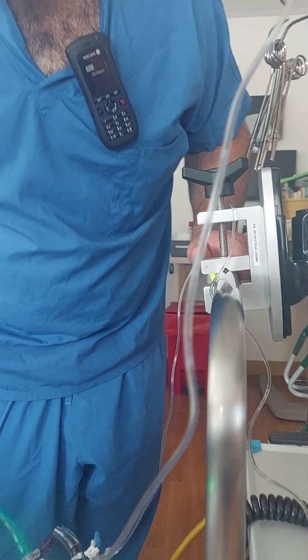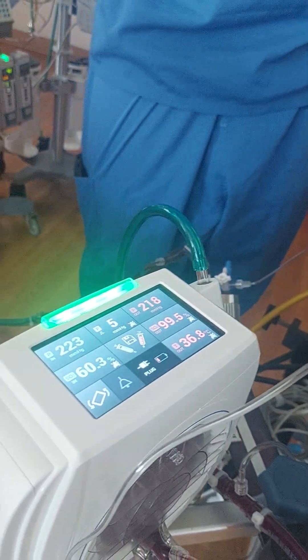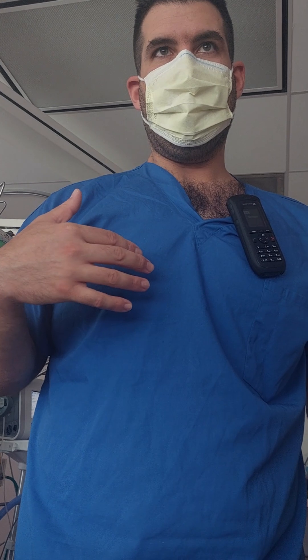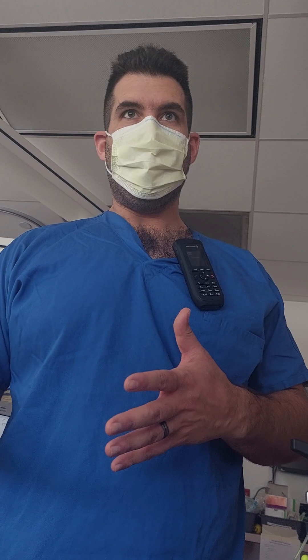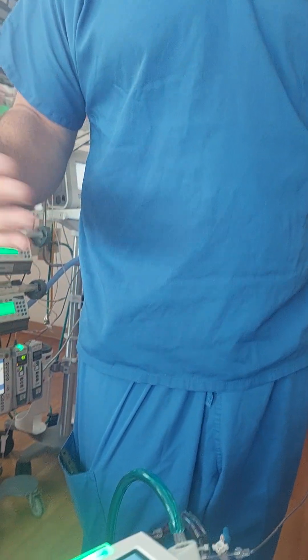The same circuit can be used for both VA and VV modes. The only difference is where you're draining and returning the blood: in VV you drain and return blood within the venous circulatory system, whereas in VA you drain from the venous system and return to the systemic circulatory system. The same membrane, pump head, and tubing can be used for both VA and VV ECMO purposes.